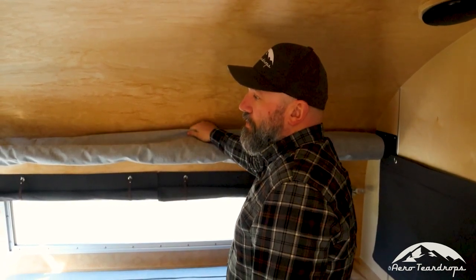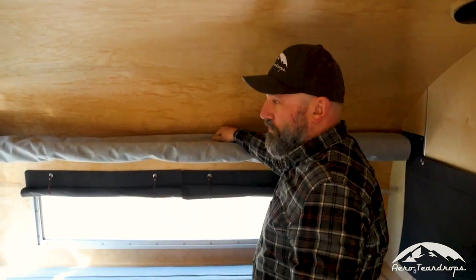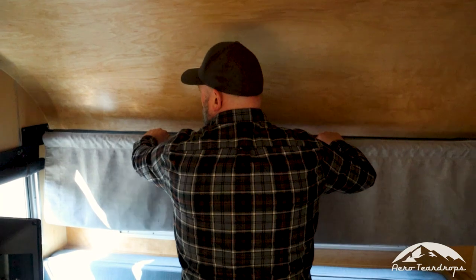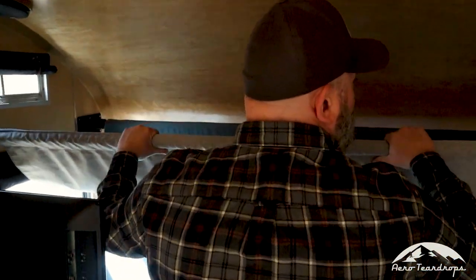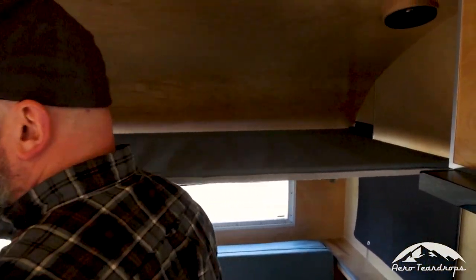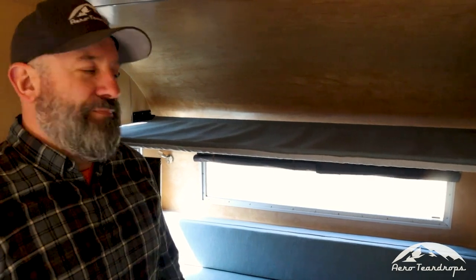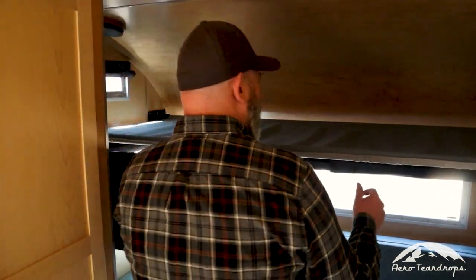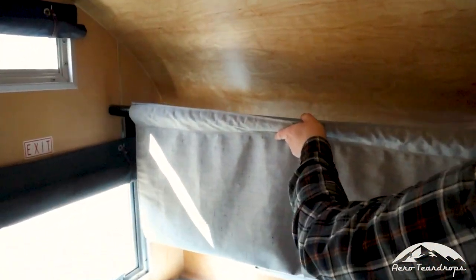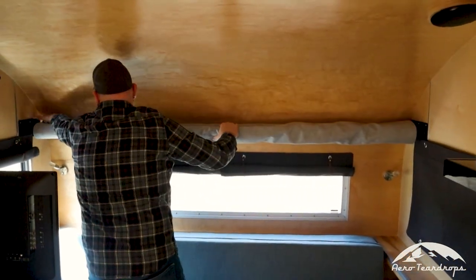Above that is our hammock option, a great option for a family with children. The fabric tumbles down and the first bar comes out and clips into the forward cleat to give you a nice hammock. We've actually had adults up here — it'll hold an adult no problem, but ideal for kids. When not in use, the fabric tucks up to get it out of the way for full use of the window.